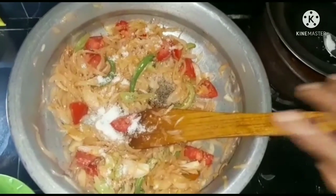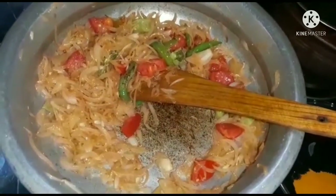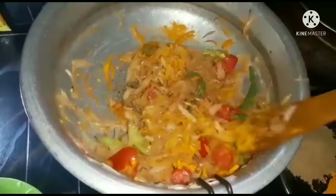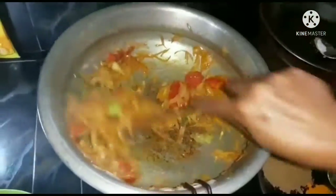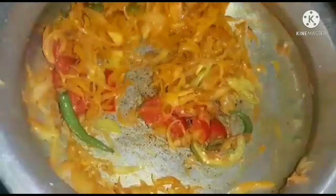We are going to add a little sugar. We'll put a little as it is. Let's start with the bread and pour one cup — about 3 cups. We pour the bread, add the bread, and stir.